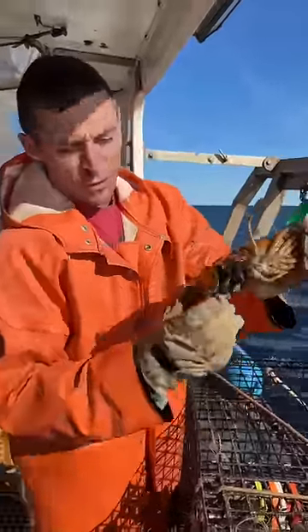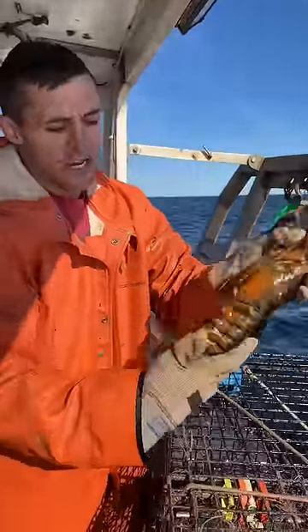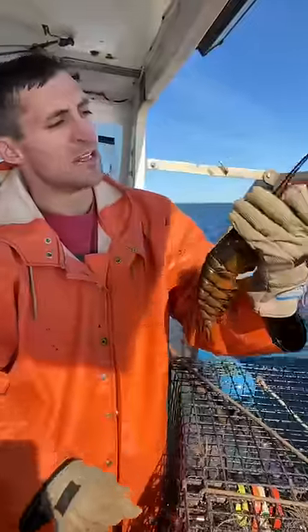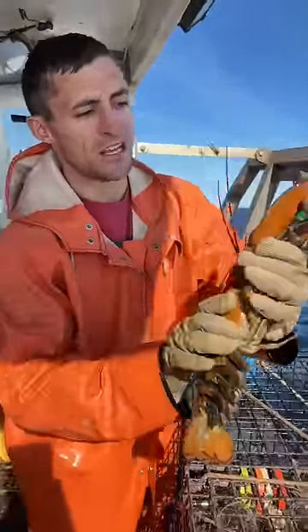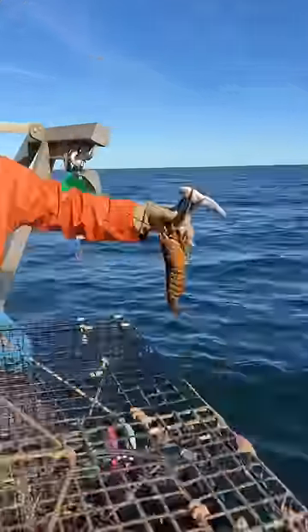If you're new, we notch the tails of egg lobsters. You can see she's currently full of eggs. This lets future fishermen know that she's a breeder if she's caught down the road when she doesn't have eggs. It's one of many things we do in Maine to keep populations sustainable. She's holding on to that snack for dear life. There she goes.